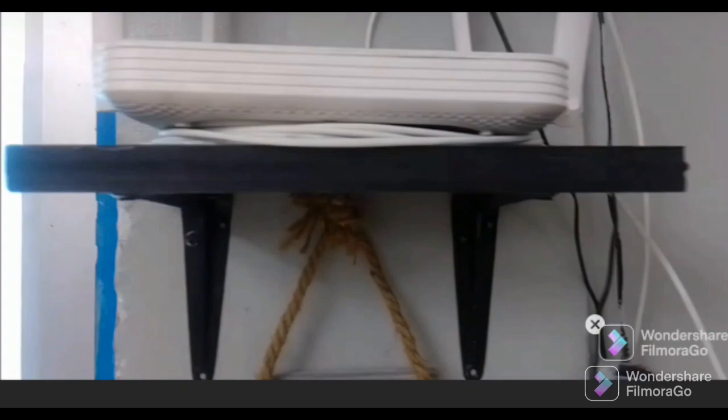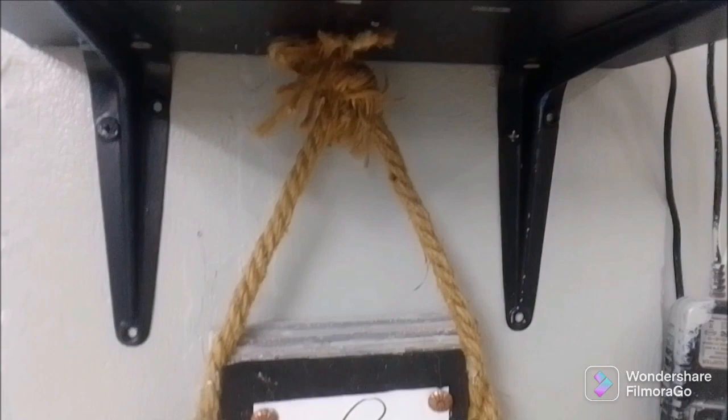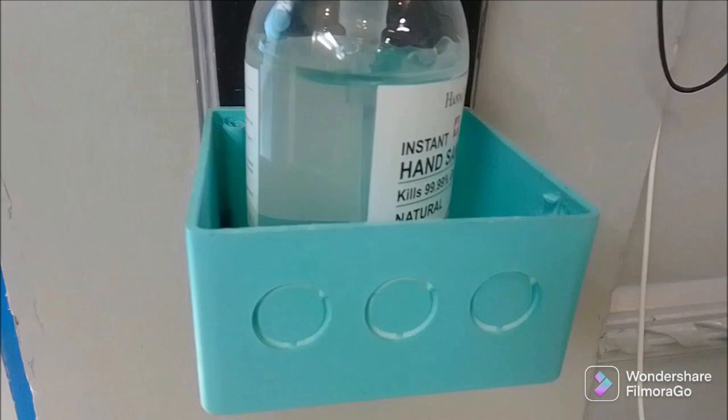I also did this other wooden project — I used a piece of board and added a printed sign that says 'Please Sanitize,' and I have a sanitizer bottle. What I used as the base was an electrical outlet piece.